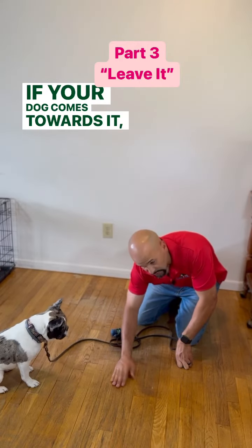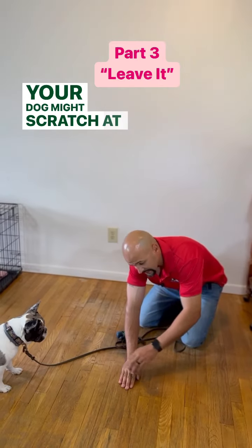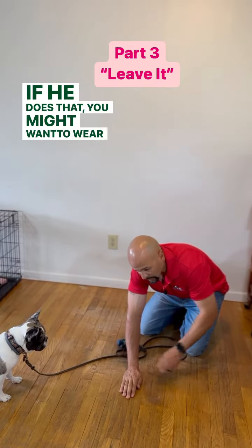If your dog comes towards it, you're going to put your palm over it. Your dog might scratch at it or sniff at it — if he does that, you might want to wear a glove.